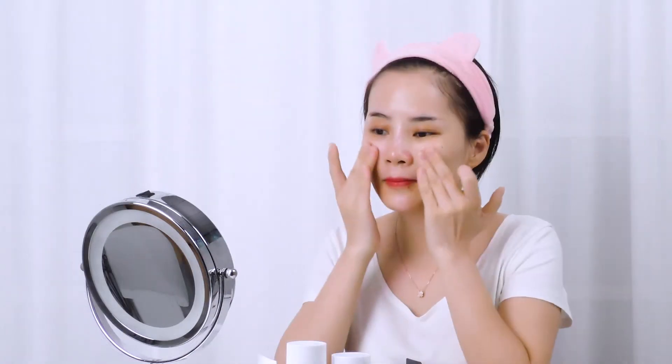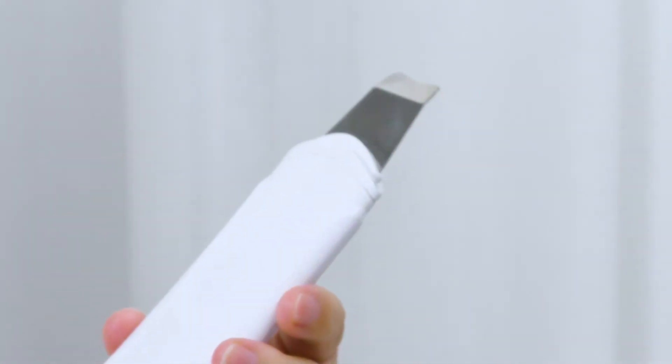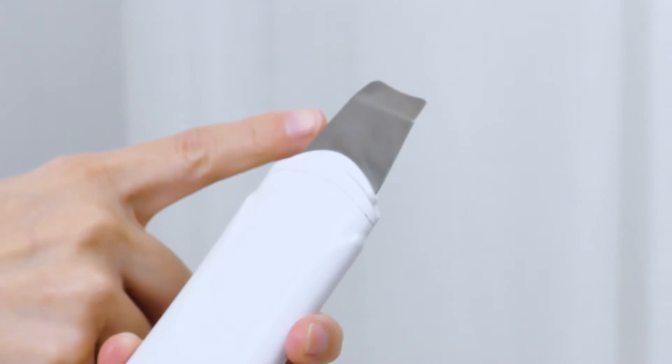After cleansing, apply essence evenly on the whole face. Use the back side of the scrubber to do skin lifting and lead in nutrients.